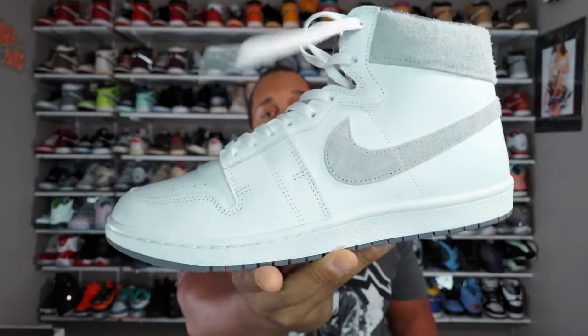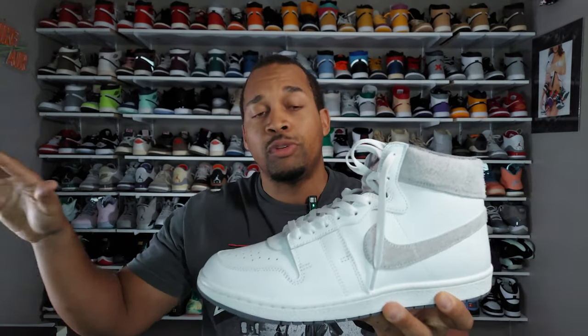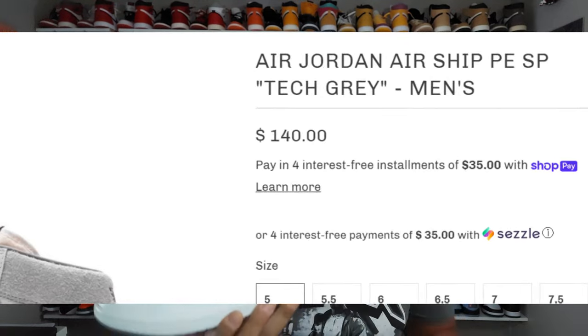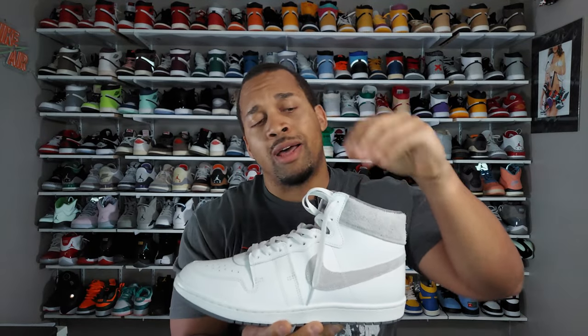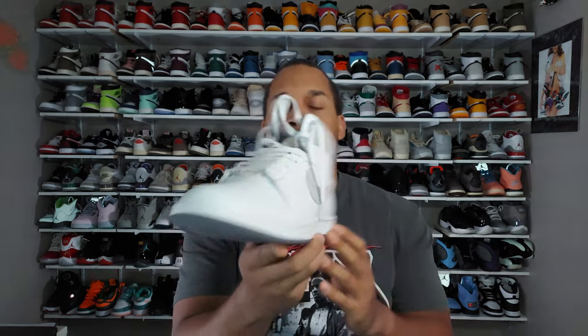Let me go ahead and pull one of these out. Here you have the Jordan Airship PE. On most websites they label these as Tech Grays, but the box said Gun Smoke, so I don't really know what the discrepancy is about — but it doesn't even matter. Let's take a look at some of the features and characteristics of this particular pair.